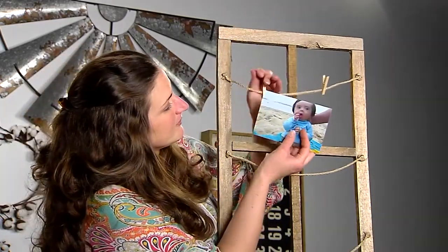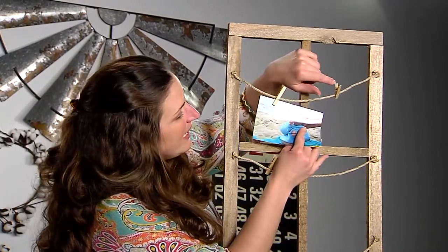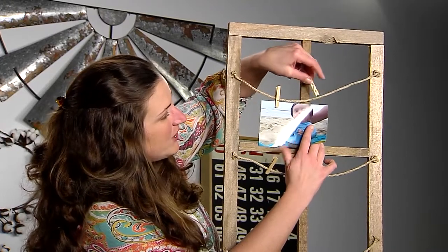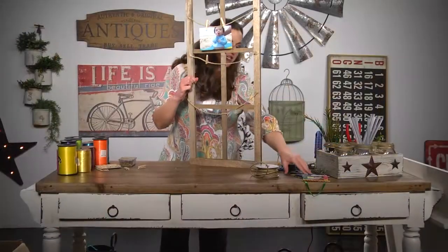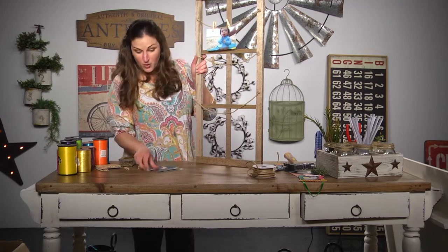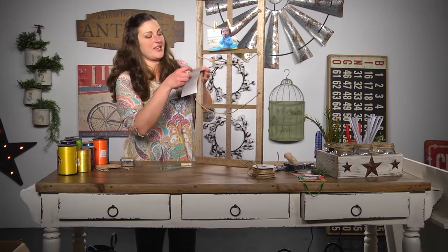I'm just gonna clip my picture on — you might not want them to hang exactly straight, that's totally up to you. Another thing you can use this for is Christmas cards, or something I just learned: you could do this same thing and hang your jewelry from it.